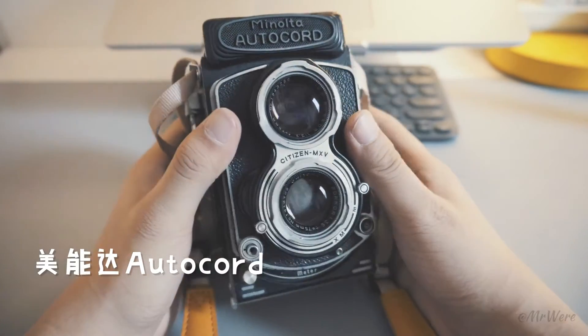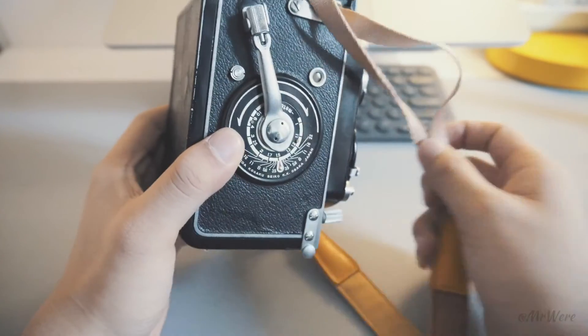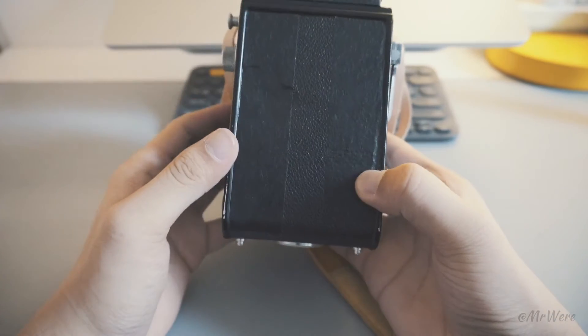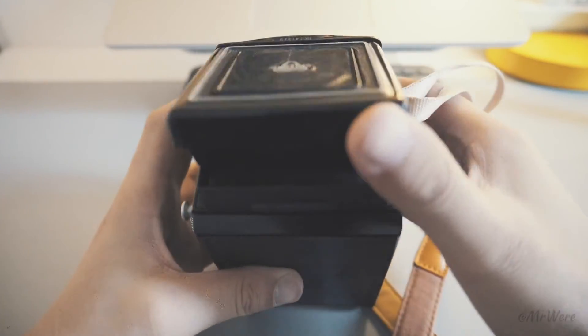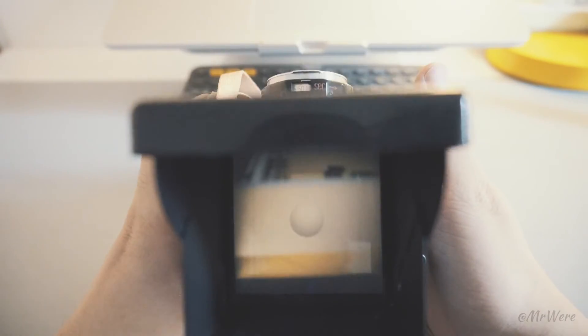The third is the Minolta AutoCord. It's my only medium format camera. Because I don't use it as often, I won't talk about it much here. If I have a chance, I'll do a dedicated video about it.